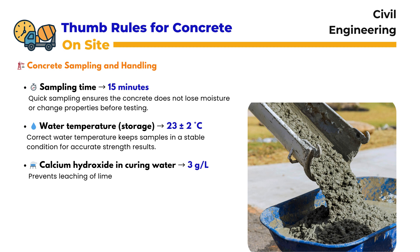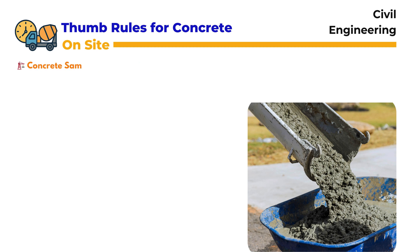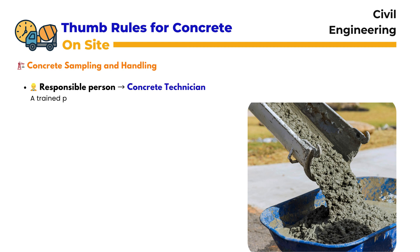To prepare curing water, 3 grams of calcium hydroxide per liter is added. This prevents leaching of lime and helps the concrete retain its design strength. The purpose of adding calcium hydroxide is to keep the water saturated and chemically stable. The responsibility lies with a concrete technician — a trained person who ensures the sample is taken, handled, and cured properly without errors.